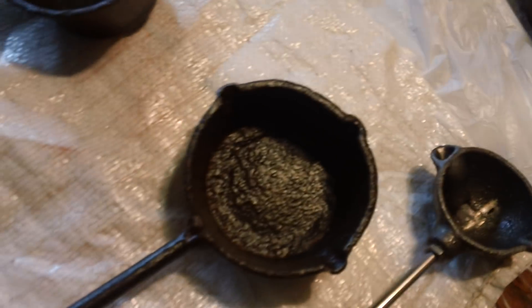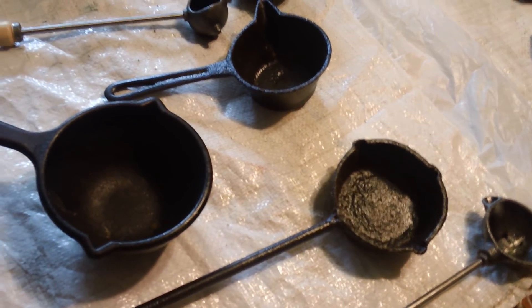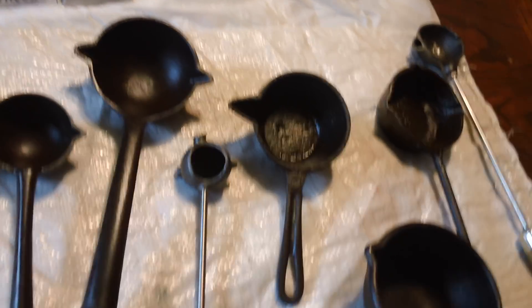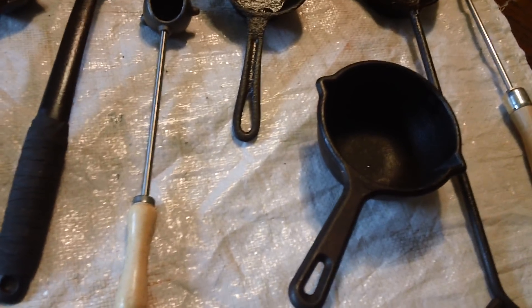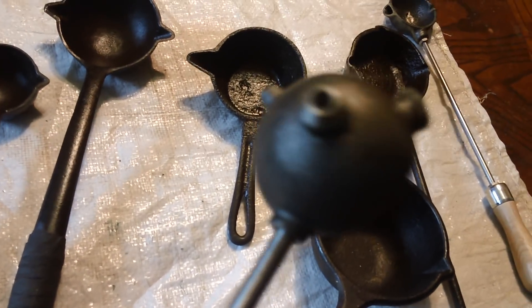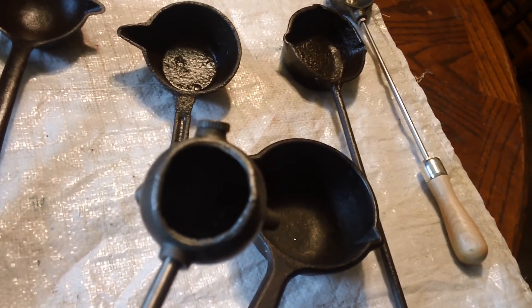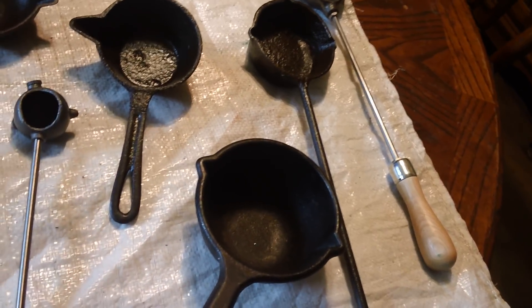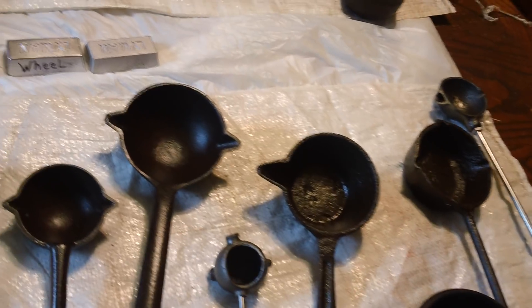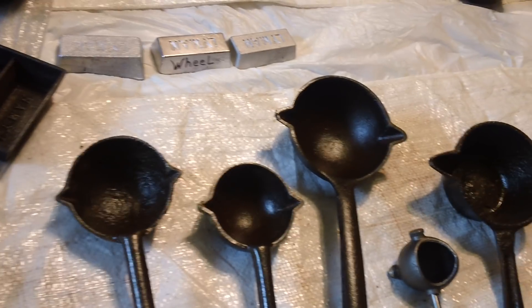He got one of those. Now, these are some of the stuff that I've come across at auctions and flea markets, and this one here is a Lyman — you can tell. I had an RCBS; I don't think I ever used it. I just didn't really like it because it wouldn't sit still, so I gave it away — sent it to somebody that needed it. But yeah, there's all kinds of different ladles that you can use.